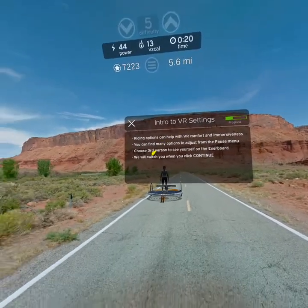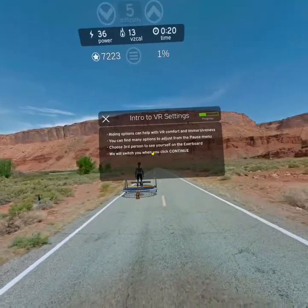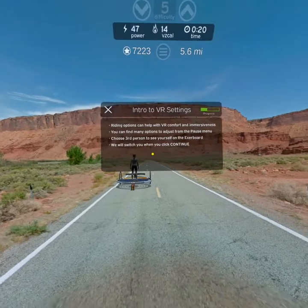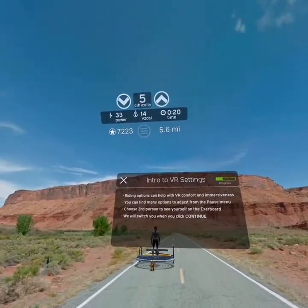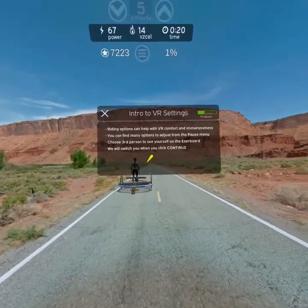Next we want to show you some riding options that can help with VR comfort and immersiveness. You would typically change these from the pause menu, but we'll try each one together now. The first option is to change your riding perspective to third person to see your own avatar. Click continue to make that change.